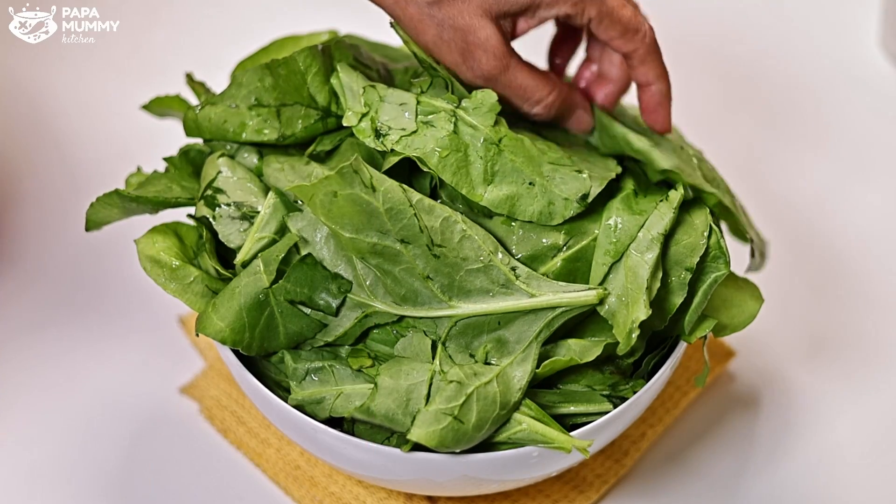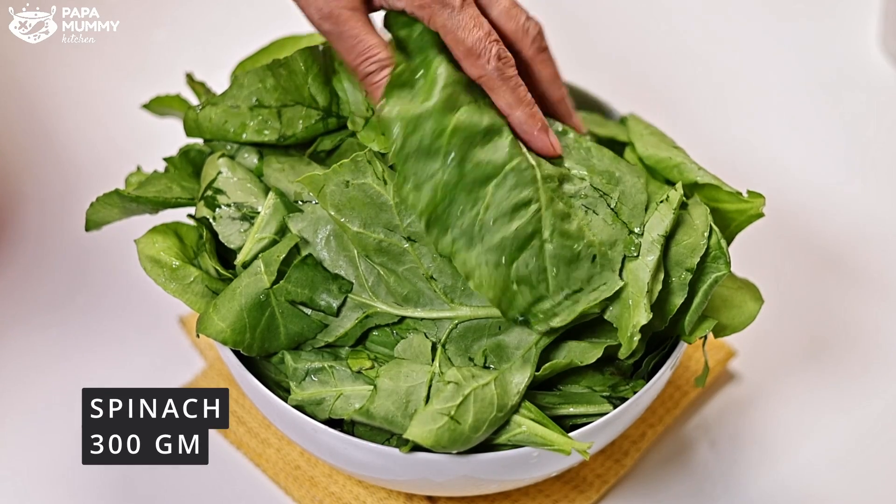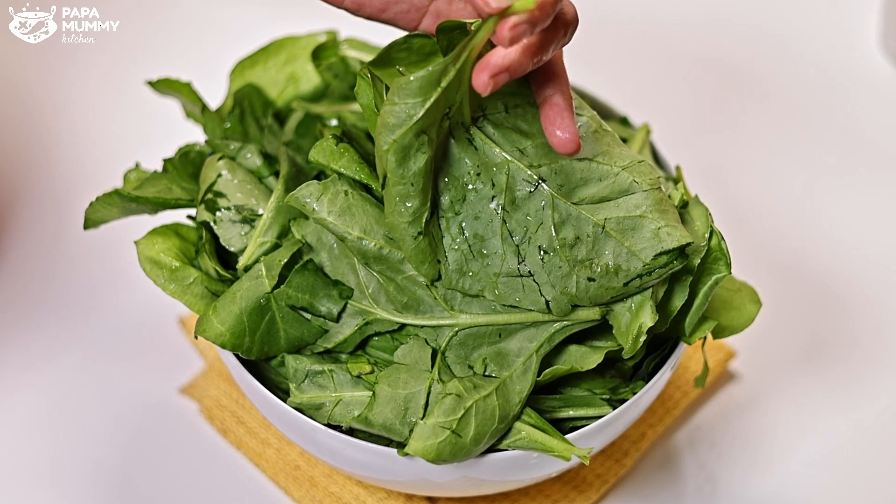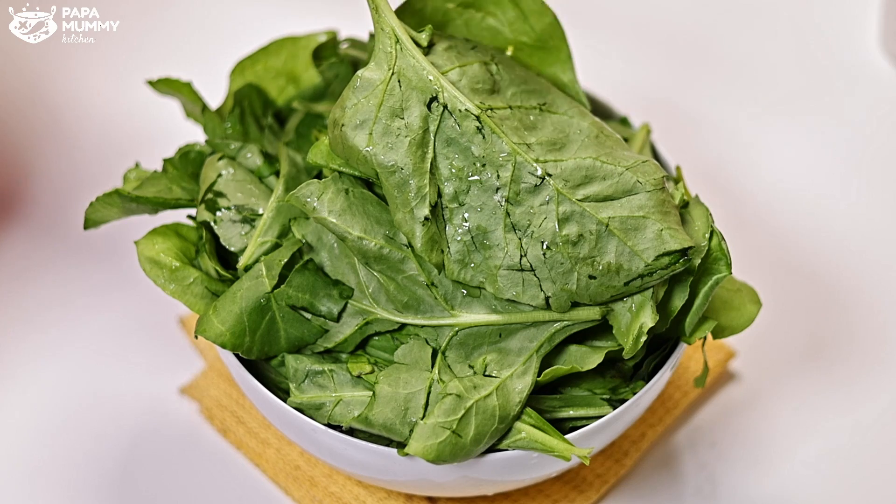For this recipe, I have taken 300 grams of vegetables here. You can easily get these vegetables in the market. I take the vegetables and clean them up. If the stems are hard, we have to remove them.